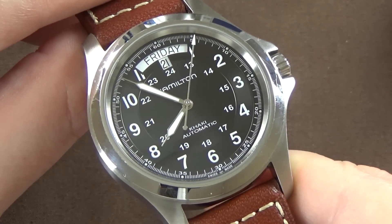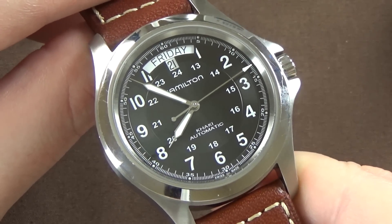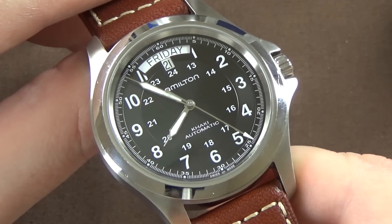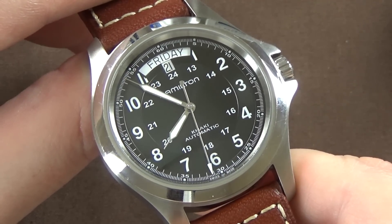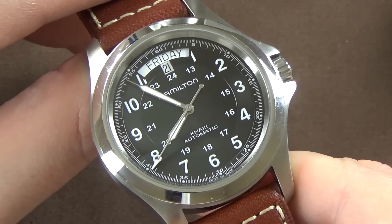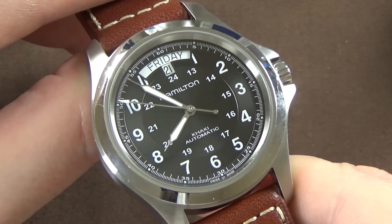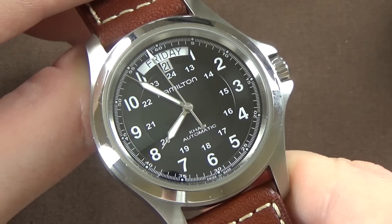In my previous review of the Khaki Field 38 millimeter we discussed this movement in depth. Some commenters preferred the 80-hour reserve; others preferred the higher 28,800 bph beat rate. My opinion: looking at the second hand of a 21,600 watch versus a 28,800, I can barely tell the difference. I'd rather have the power reserve.